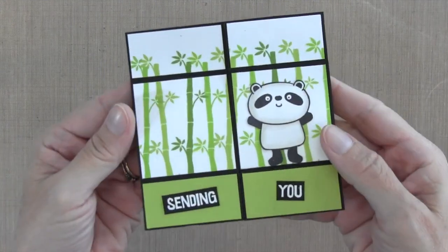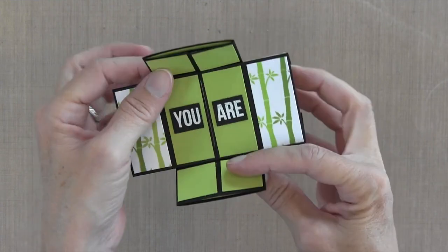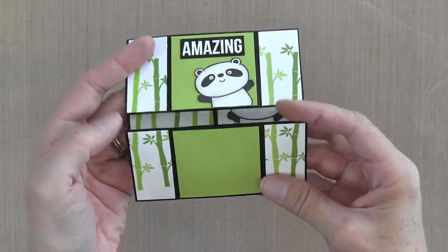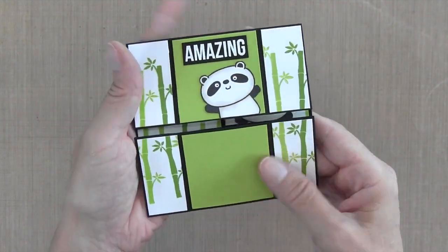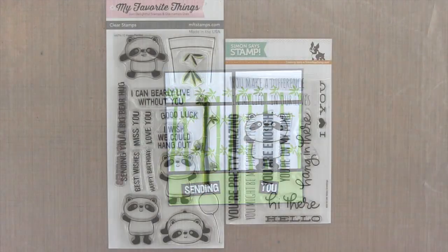Hi everyone, it's Darlene. Welcome back for another card video. Today I have what's called a never-ending card — it's also called an infinity card, and it just keeps going and going. Here I am at the beginning sending you a big bear hug, you are amazing, and it just keeps going around and around. It's such a fun card.